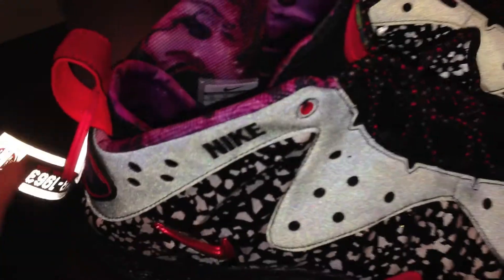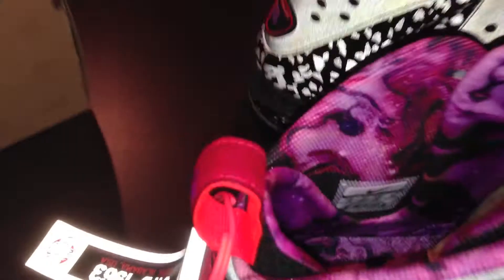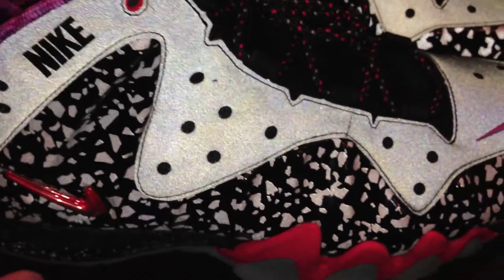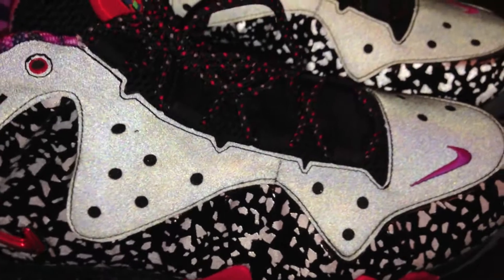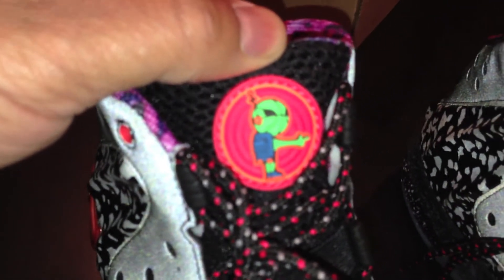I'm trying to understand a justification for that $250 price. The detail is obvious — a lot of detail went into it — but for the regular release I think it's $235, and I just don't see where they're getting that price from. But you can see on the tongues, you've got your Ray Gun character on both tongues.